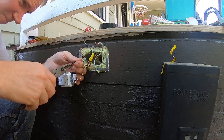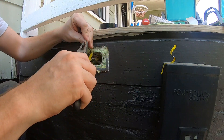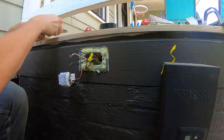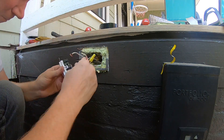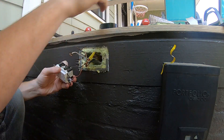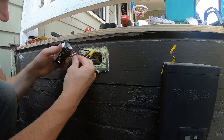Prior to connecting the wires to the receptacle, I like to use my pliers to straighten out the wire hooks that will attach around each screw. Unless it is wired in an odd or incorrect way, black will be your hot or power and needs to be connected to the black or yellow colored screw.